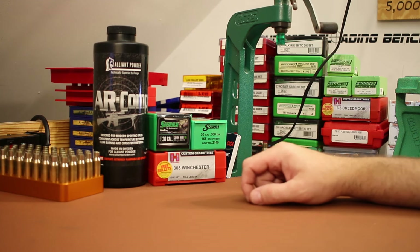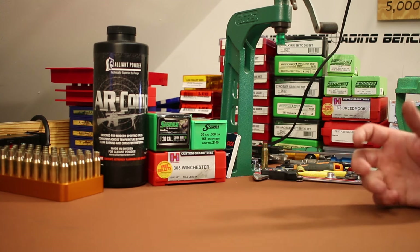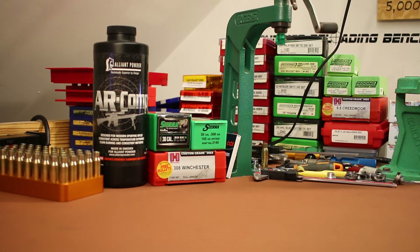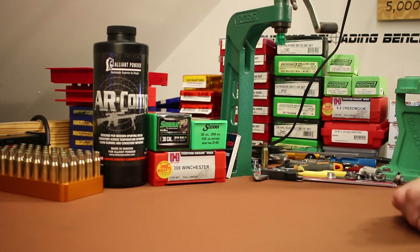I think this 165 grain Game Changer is going to be closer to the 168 grain Match King than it is to its Game King brothers. The plan for today's video is to load up some of these and shoot them in both my Tikka bolt-action rifle and my Aero Precision AR-10. We haven't seen the Tikka on the channel in quite some time but a new hunting bullet from Sierra is a good reason to bring it out. We're going to shoot some groups and then shoot some of these into ballistic gel to get an idea of how they expand.